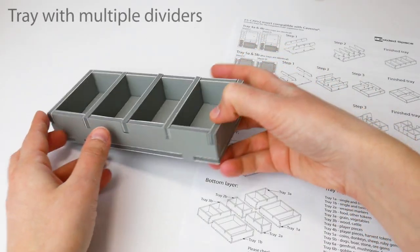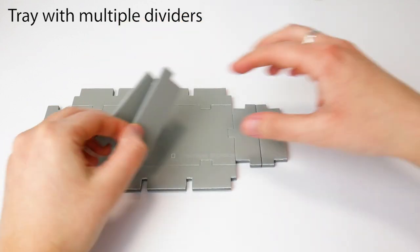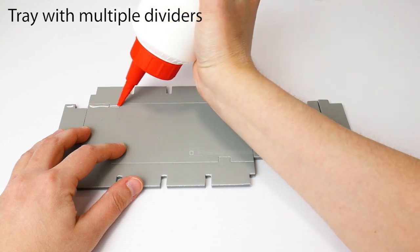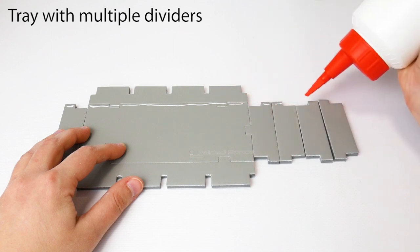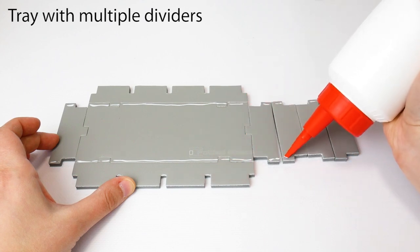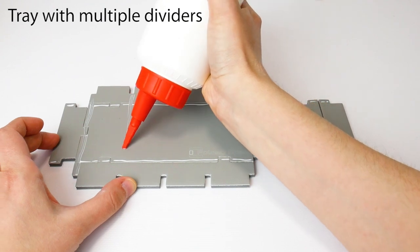And finally, let's assemble a tray with multiple dividers. As usual, after dry assembling the tray, flatten the walls, keeping the base tabs in place, and place each middle divider at the end. Apply a thin line of glue from each corner tab to the opposite tab, along all four sides. Additionally, apply a line of glue for the dividers.